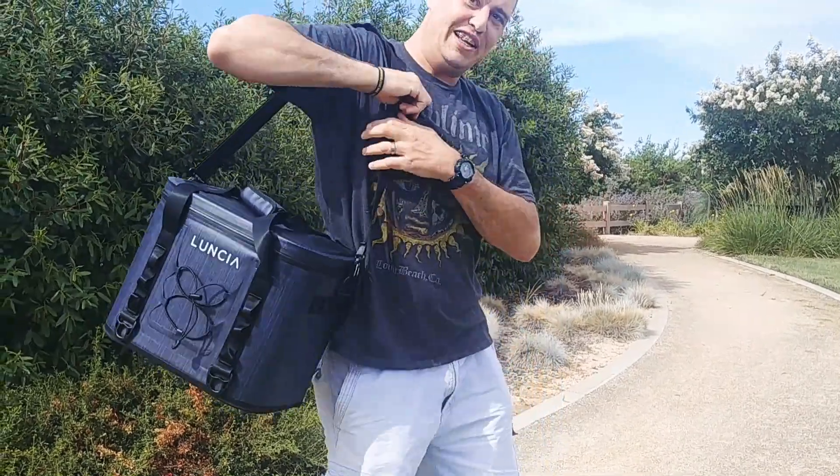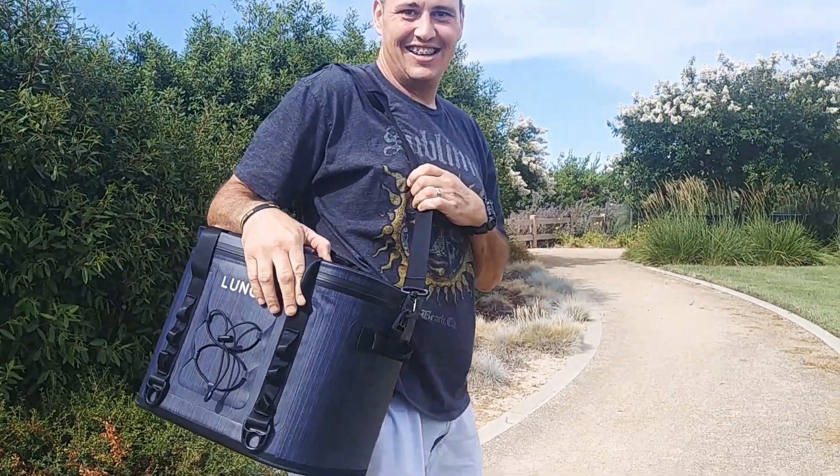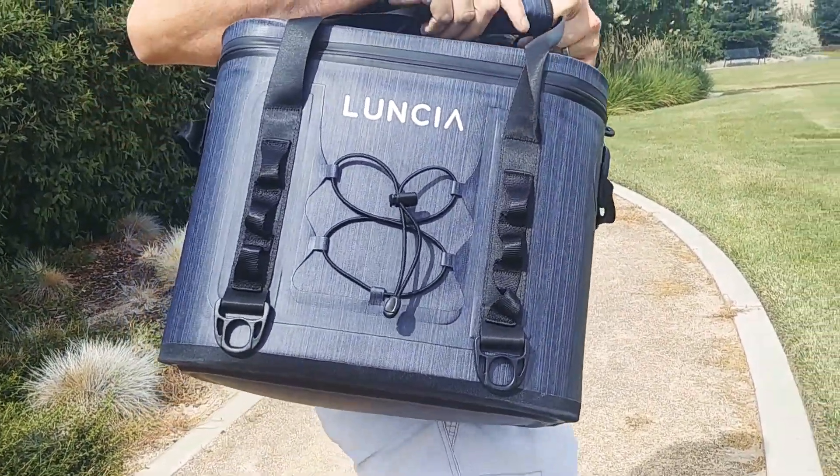And I'm modeling it for everyone. Let's open it up. What's it called again? Luncia. Luncia.